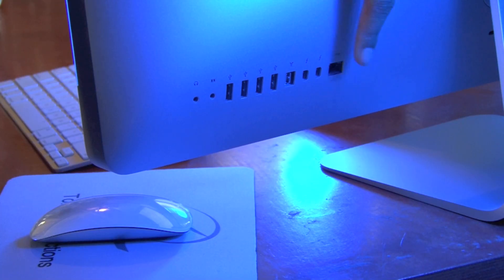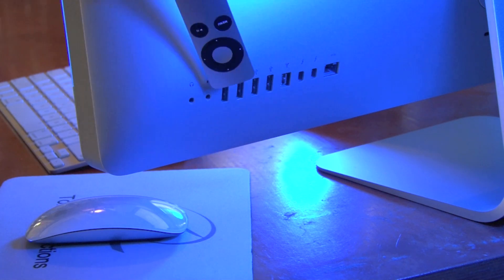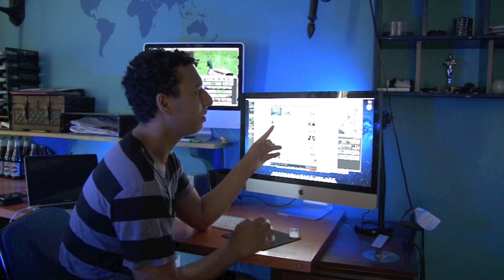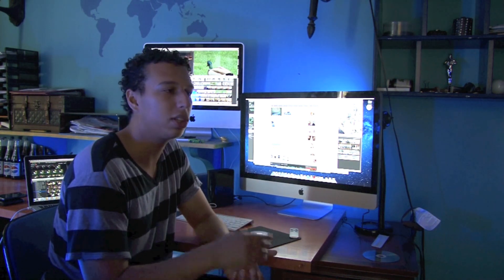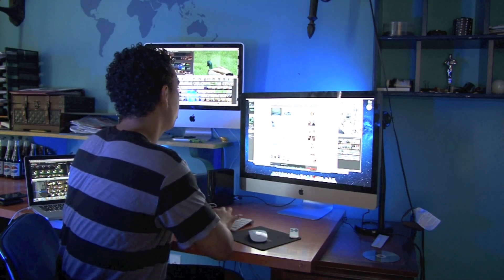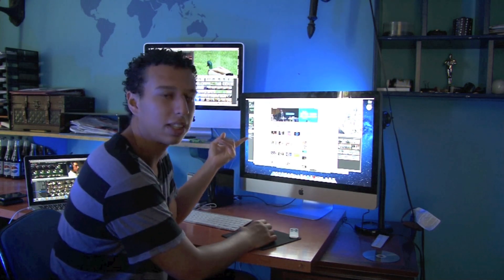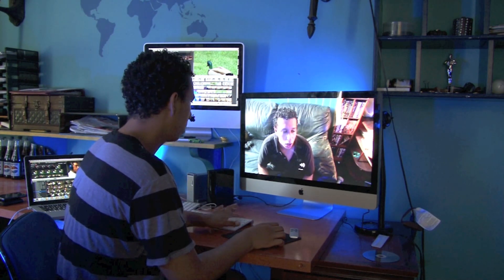Going around the back, this computer has an Ethernet hookup, dual Thunderbolt ports, a FireWire 800 hookup, 4 USB ports, and audio in and out. Apple must have upgraded their AirPort because even though our internet here is really slow — we're on Time Warner — YouTube plays super fast on this machine. It just picks up the signal; full screen, play in HD, it plays instantly.